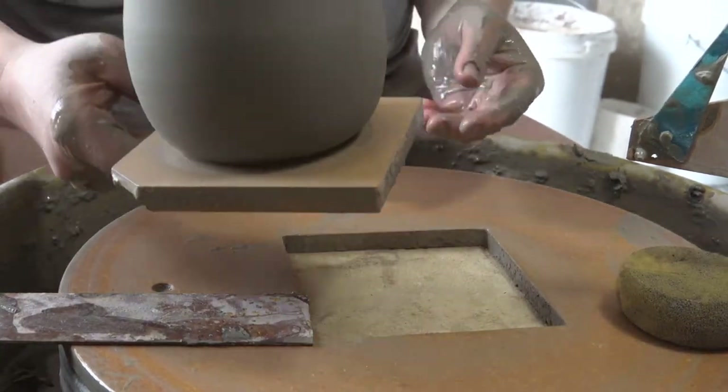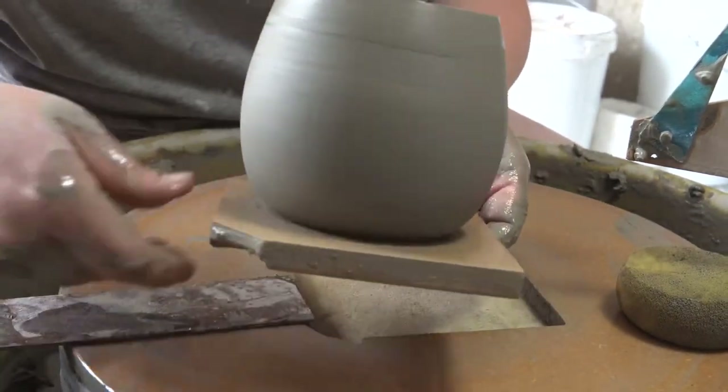So there's your finished mug. In less than five minutes, you've got a bellied form you can replicate over and over with rib A.